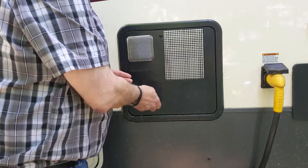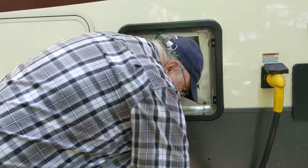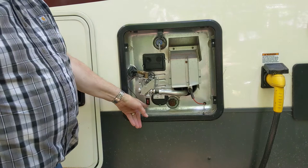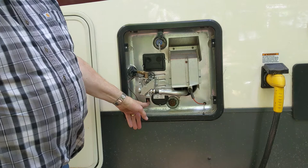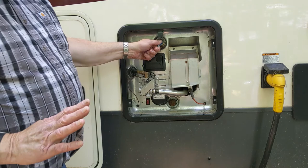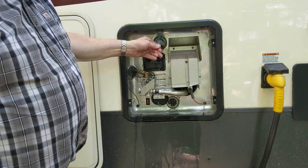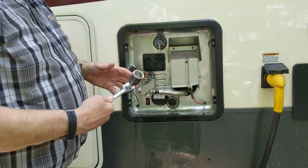The cover has a little spring-loaded clip — turn it 90 degrees and take it off. On this particular heater there is an on/off switch for the electric, because the heater runs on both gas and electric. It's been off for a while so the tank should have cooled down. This is a pressure relief valve — if there's any pressure in the system you can release it with that, then close it again.